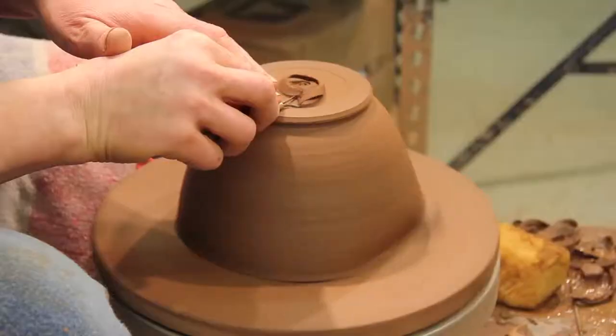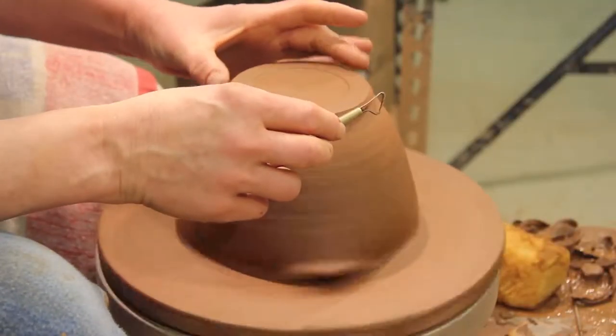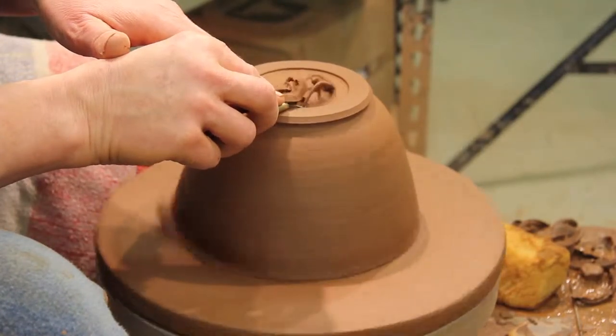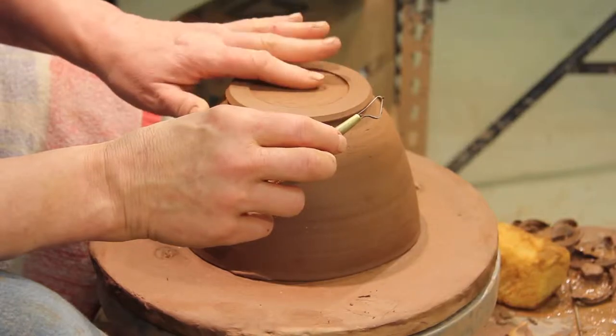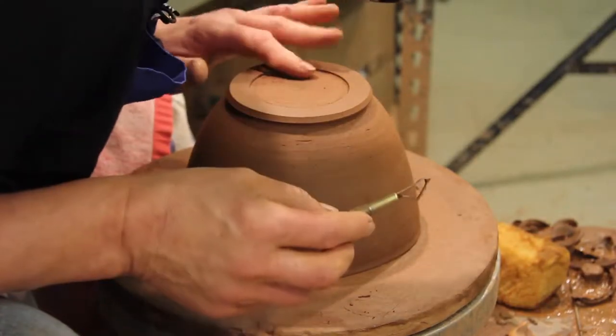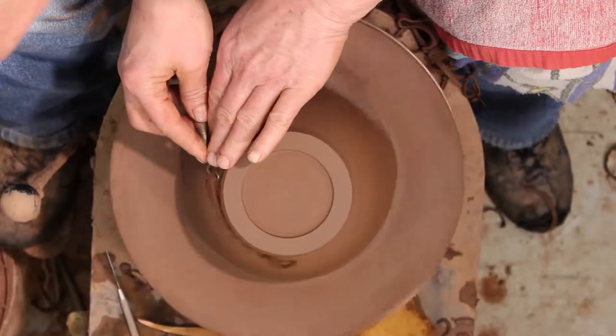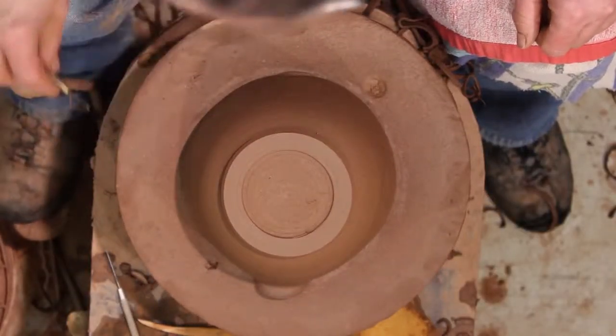Tidy it up in the middle. I like that thicker rim I mentioned before — it kind of just centers my name and the stamp. You can hear the tone maybe. It's ready to go. And here's Harvey, the studio dog, thinking I'm knocking on the door.